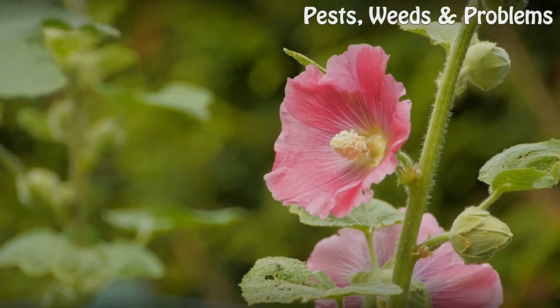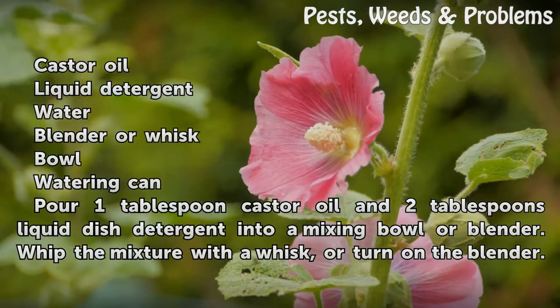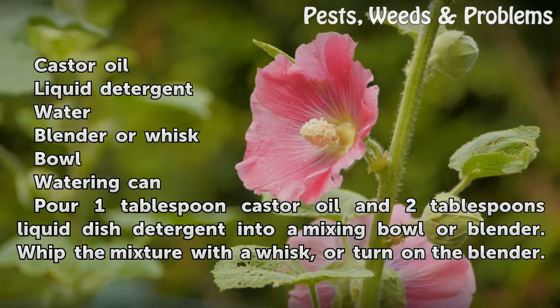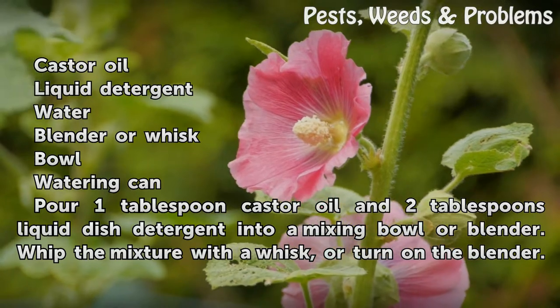Things you'll need: castor oil, liquid detergent, water, a blender or whisk, a bowl, and a watering can.